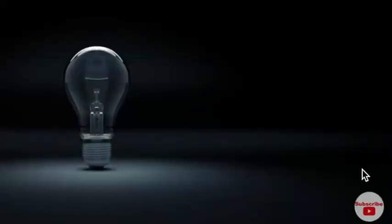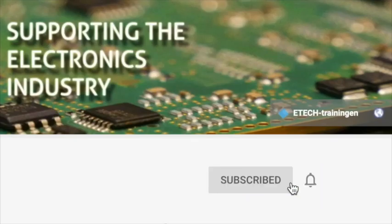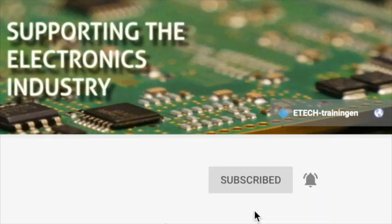My name is Ramon Koch from A-Tech Trainingen and welcome to another video in the series about the IPC training and certification programs. If this is your first time here and you would want to learn more about IPC training, soldering, or all types of other electronic industry topics, start now with subscribing. Also click the bell so you do not miss anything.